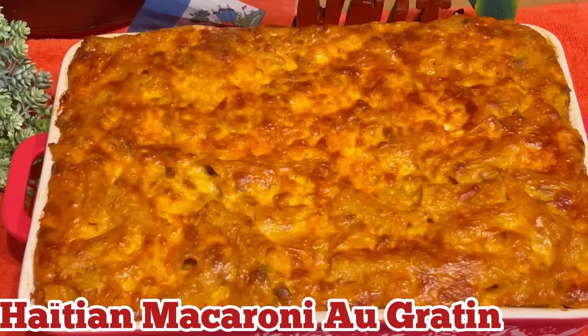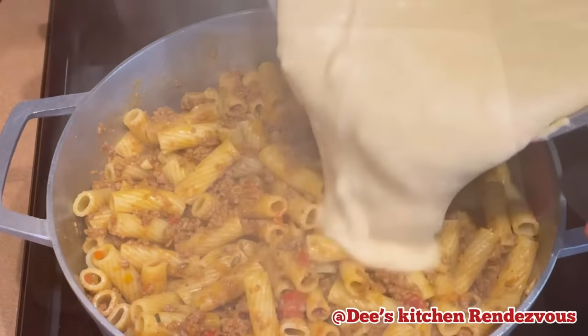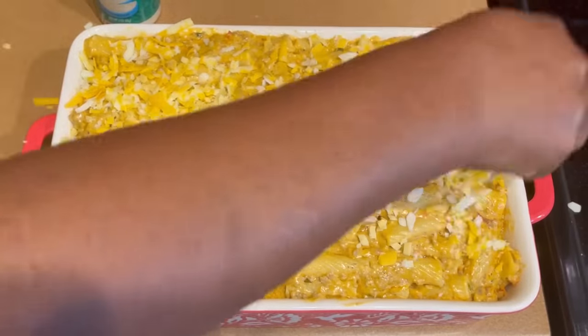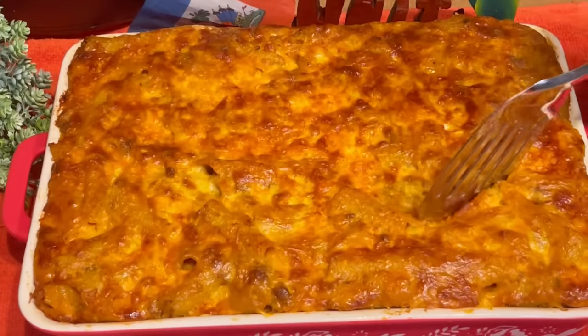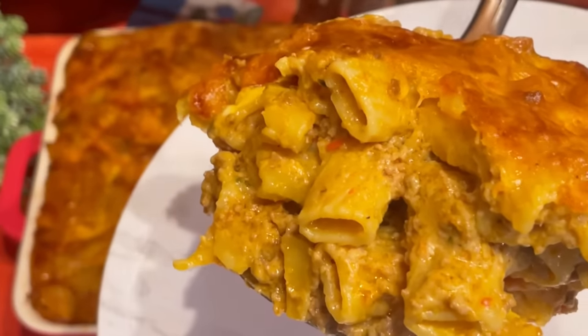Hello there friends, welcome back to this kitchen rendezvous. Today I am going to share with you the most delicious Haitian macaroni au gratin ever — we call it macaroni og gratinie. Please stay tuned and keep watching. I love you guys for watching, and may God bless you all. Without further ado, let's start cooking.